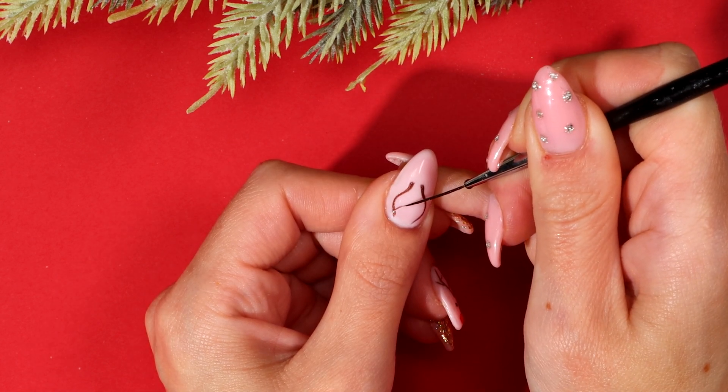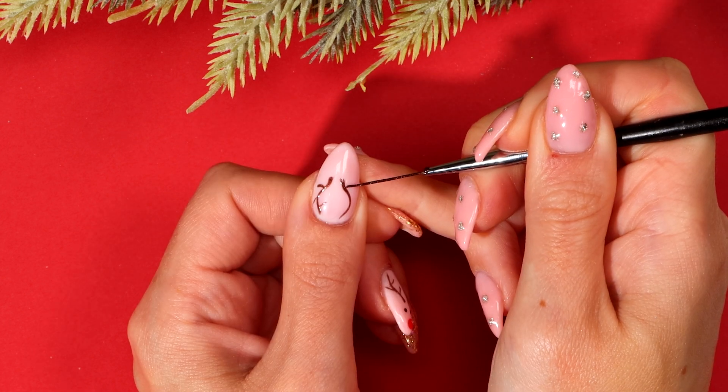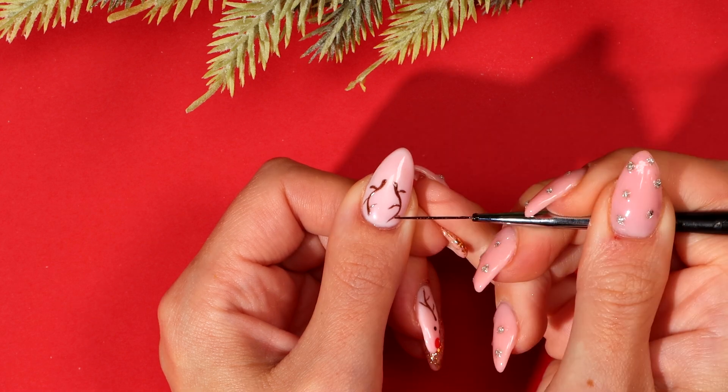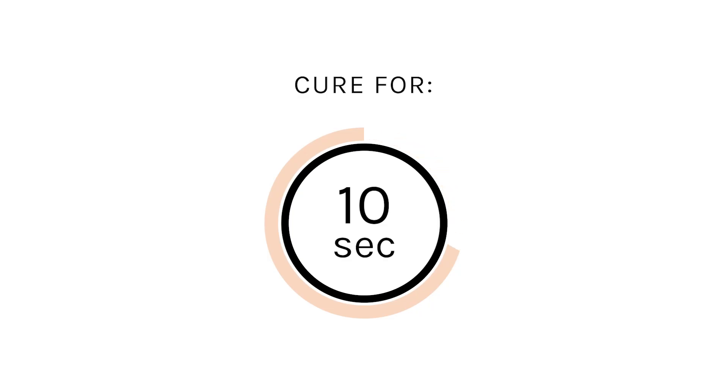You then want to go in and paint some points on each antler. Cure for 10 seconds.